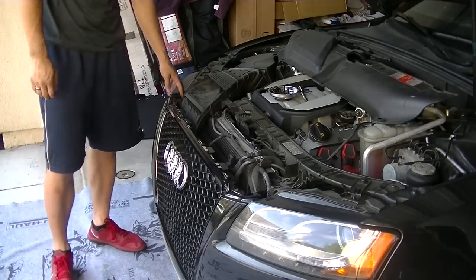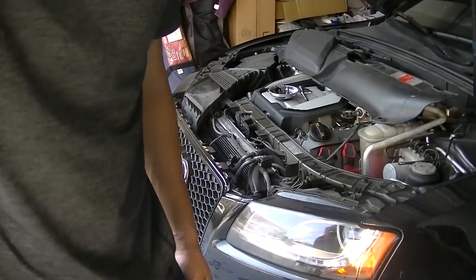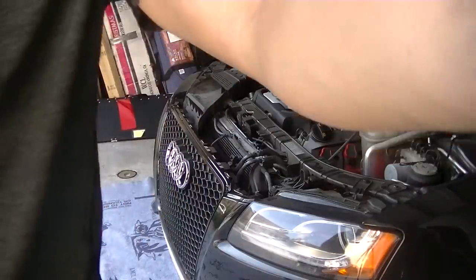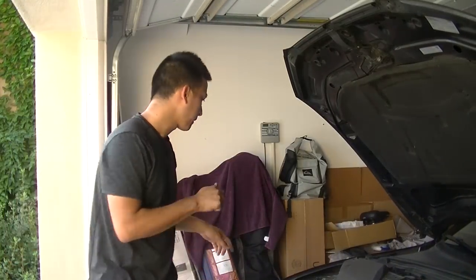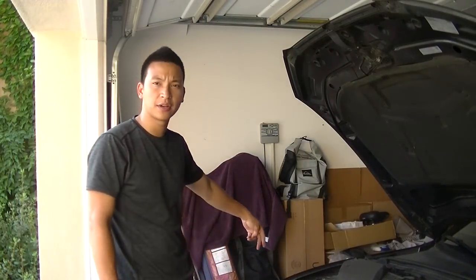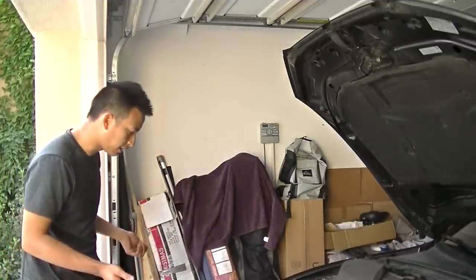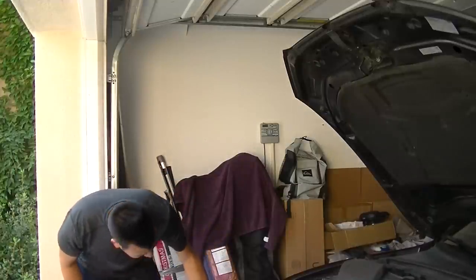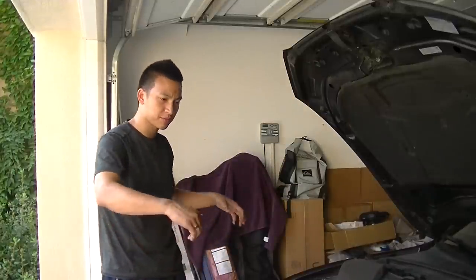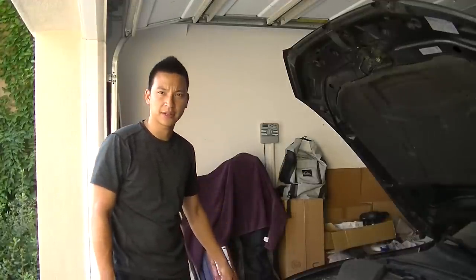So now what we're going to do is undo the two bolts on the rear wall on this left side here. And then the bumper actually should just come right off. We'll just start slowly pulling it off, and make sure you unplug the fog light on the other side as well.